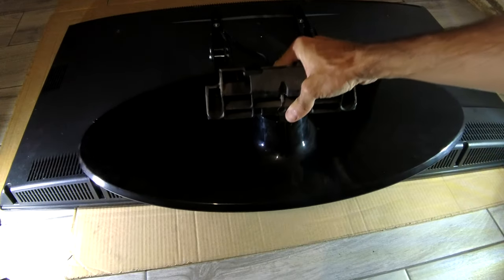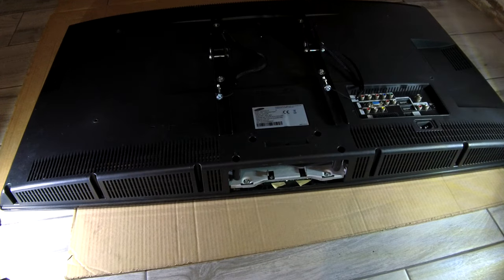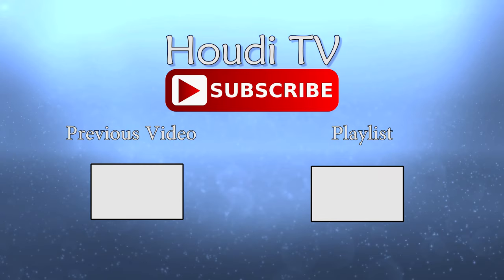Pretty easy! Hope it was useful in any way. Thank you so much for watching till the end. Goodbye, my friend.